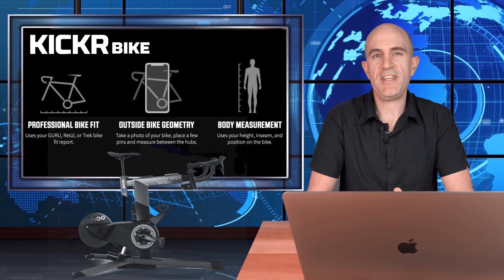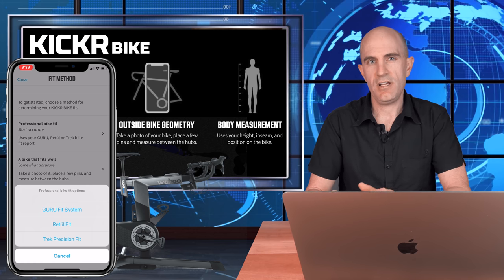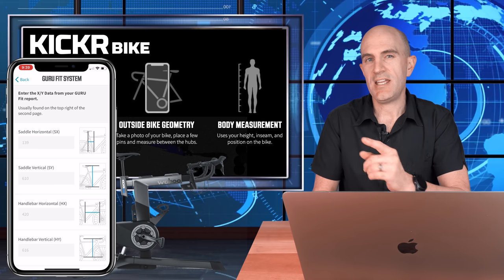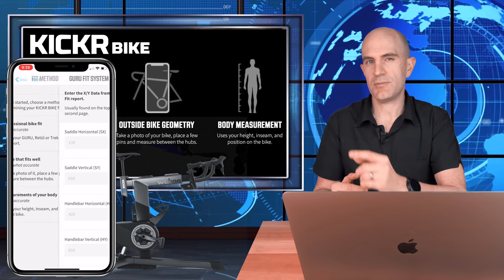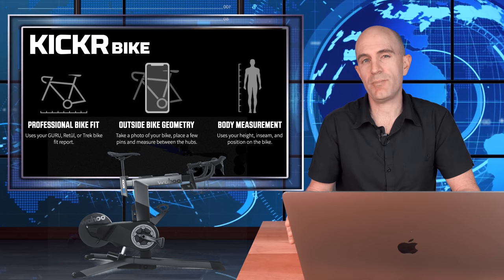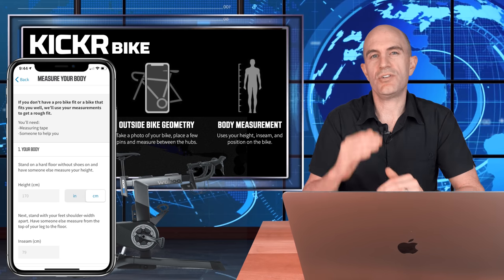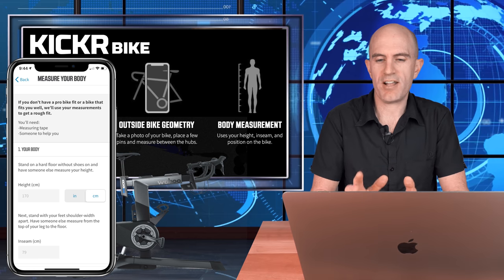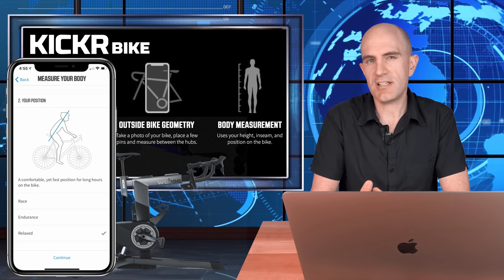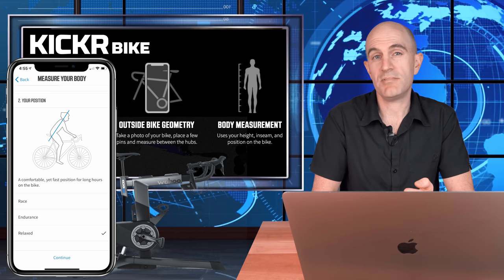There are three methods provided by Wahoo within the app to get your bike fit onto the kicker bike. First, a professional bike fit — if you've had a Guru fit, a Retool fit, or a Trek bike fit, the final report will have a long list of numbers you can enter into the Wahoo app wizard and it will give you your fit settings. That's probably the most accurate way. Second, the outside bike geometry option takes measurements from your outdoor bike and tries to apply them to the kicker bike. Third, body measurement — you enter your height, inseam length, and choose from race, endurance, or relaxed fit. The body measurement option is a good ballpark for those just getting into cycling or for a neighbour, partner, or kids wanting to give the kicker bike a shot.